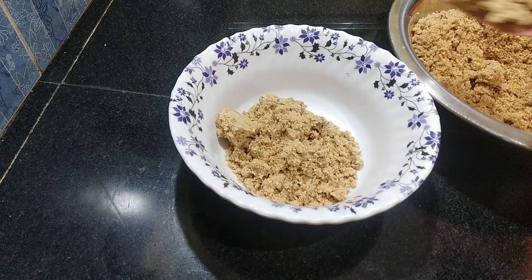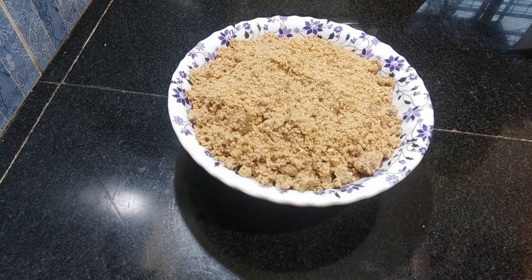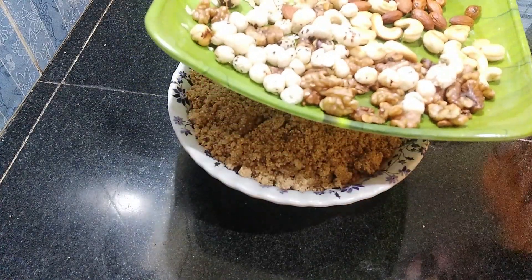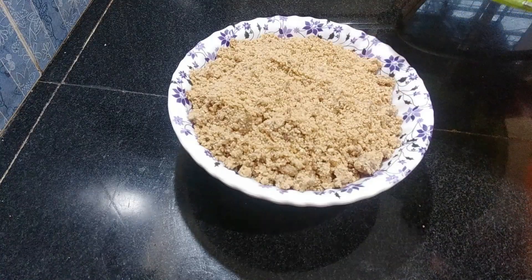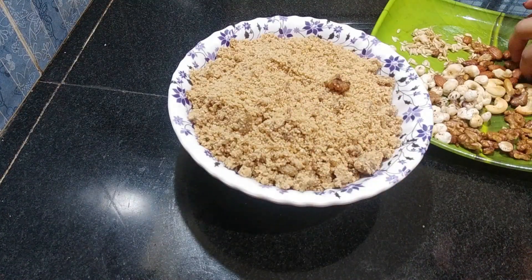This is very healthy. This is a good taste. I made it a little bit and kept it on the surface.